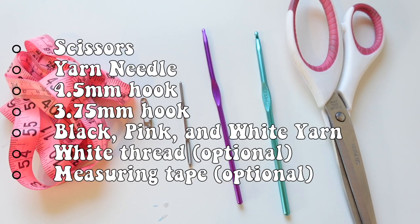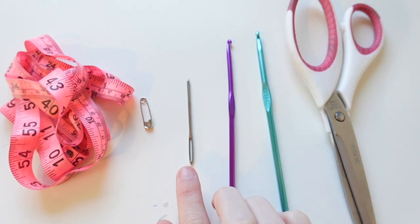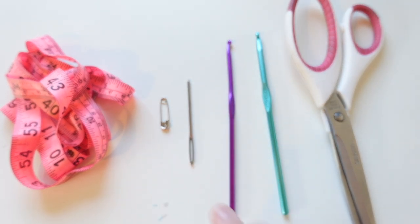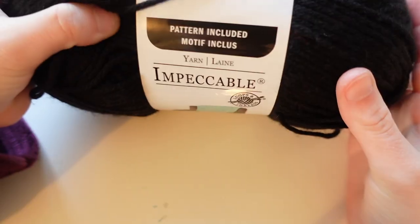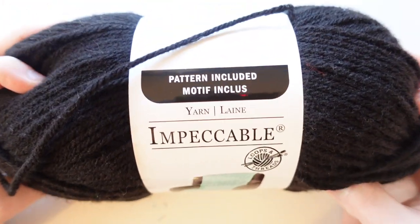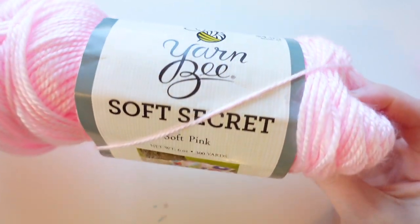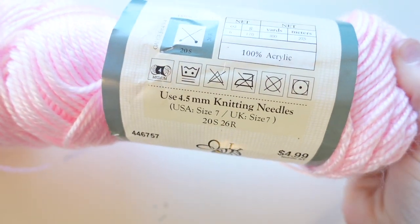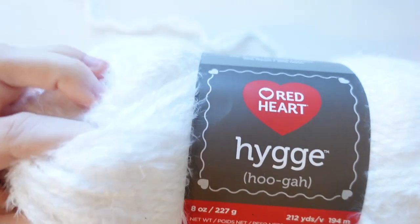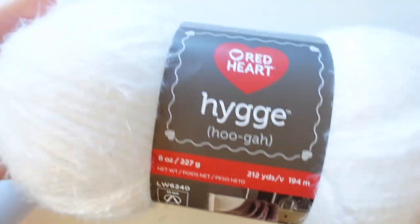For this tutorial, these are the materials you're going to need: scissors, a 4.5mm crochet hook, a 3.75mm crochet hook, a yarn needle, and some sort of stitch marker — I'm just using a safety pin. Optional is a measuring tape in case your head is a different size than mine. The three yarns I'm using today are black, pink, and white. I'm using a fluffier white yarn, which I think is super cute. You can use normal white or whatever other colors you want.